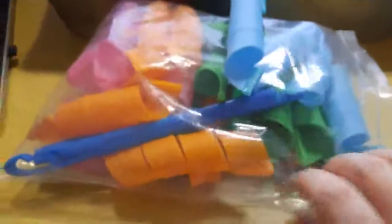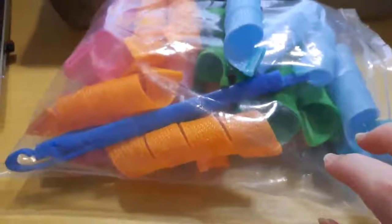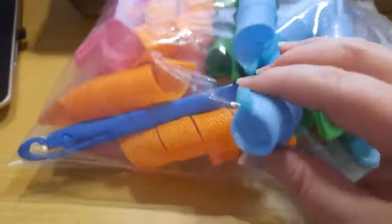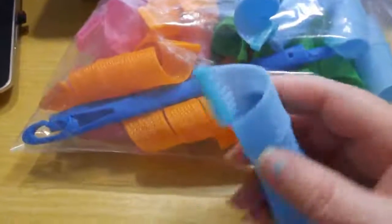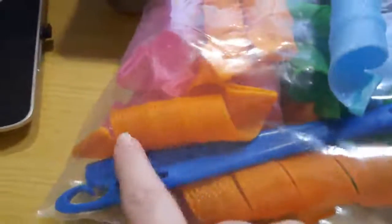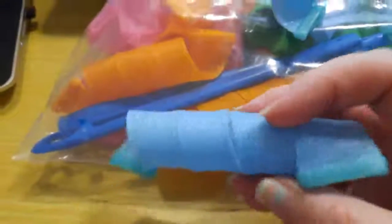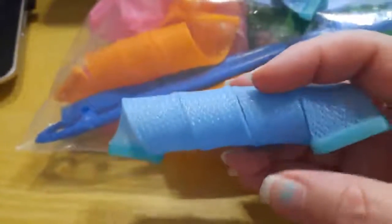This curler set is from Ripple. These are supposed to make spiral curls, and this is a large set, which means they'll make larger curls. One of the other sets I've tried is identical to this except the spiral is a little tighter and they're longer. This one is for shorter hair — make sure you get the size you need, it will make a big difference. If you put these in long hair, you'll have a lot of hair hanging out the bottom.